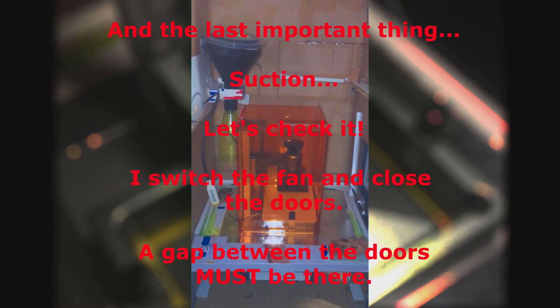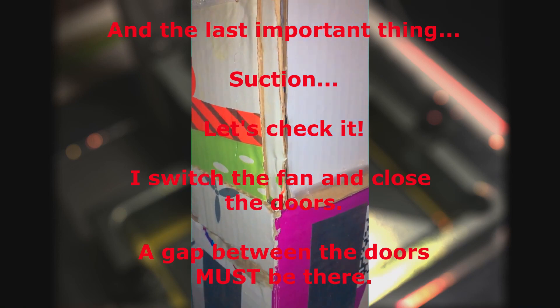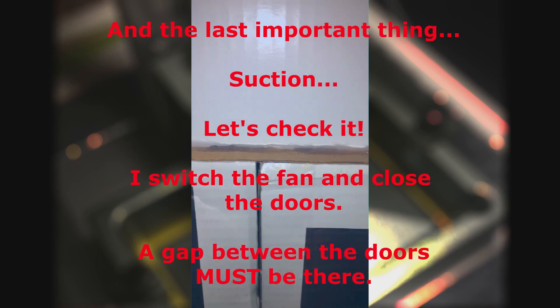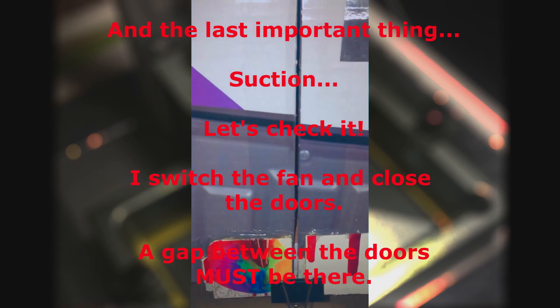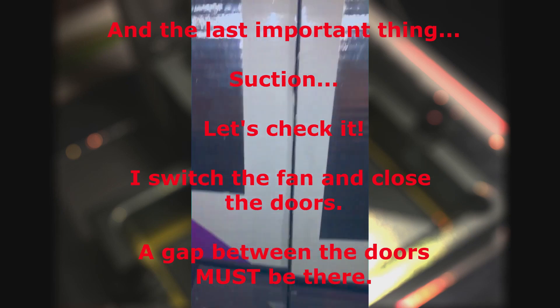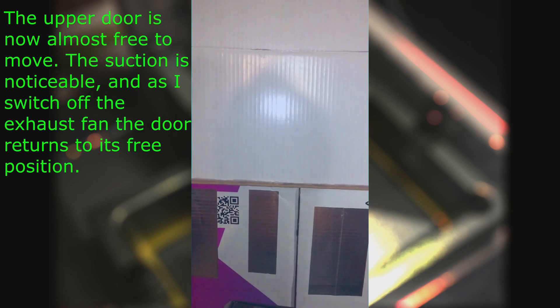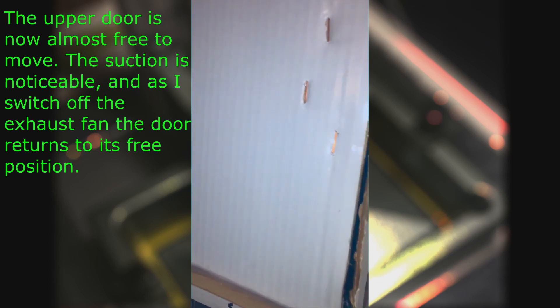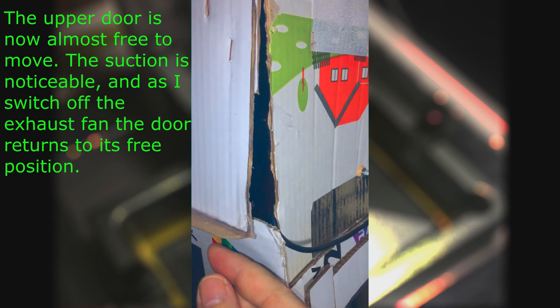And the last important thing — suction. Let's check it. I switch on the fan and close the doors. A gap between the doors must be there. The upper door is now almost free to move. The suction is noticeable, and as I switch off the exhaust fan the door returns to its free position.